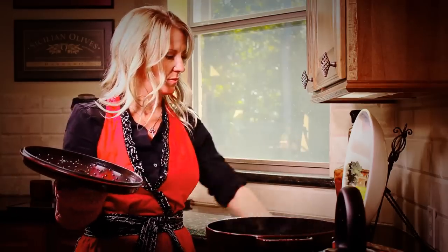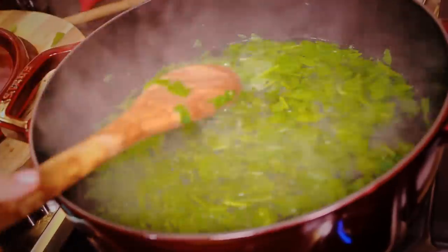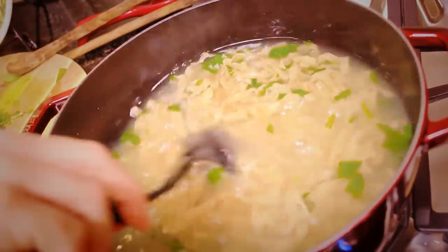I like to add fresh spinach, just to blanch it a little bit. Give it a little stir and chop it up right after it's removed. Then add my pasta in and give it a stir.